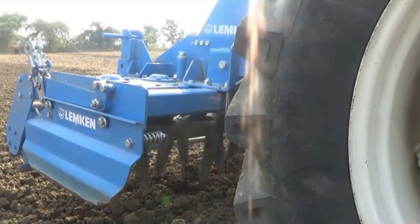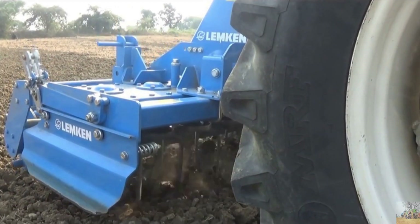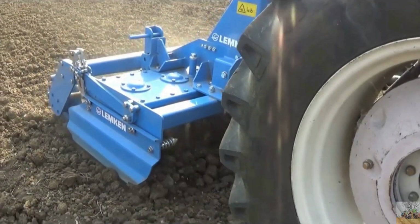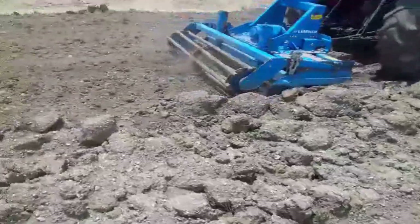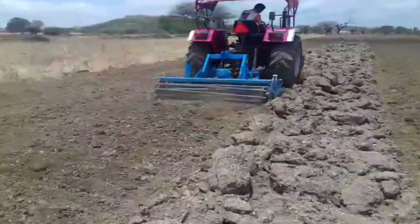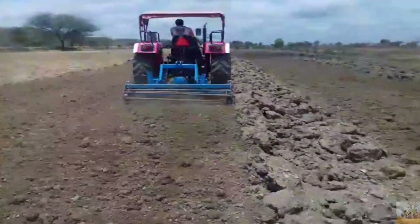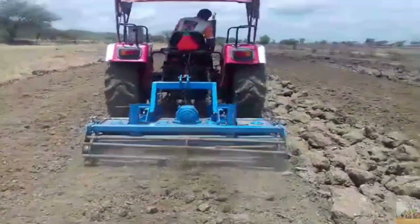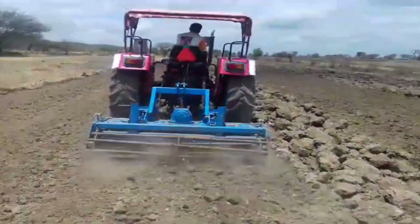This is the Lemkin Power Herow Perlite 5, which is a versatile and efficient implement used for seed bed preparation. It mixes and levels the soil, provides a softer look, and having a granulated yet leveled appearance, best suitable for sowing.